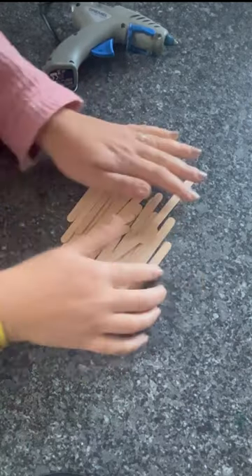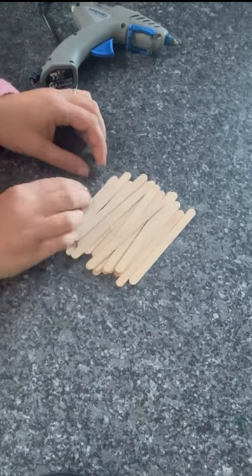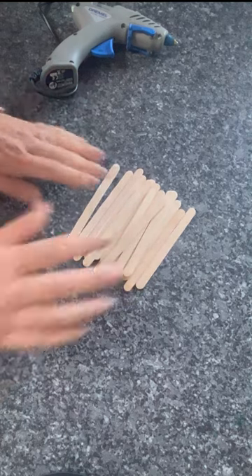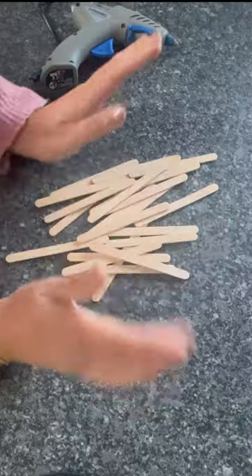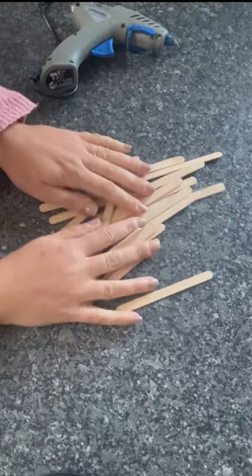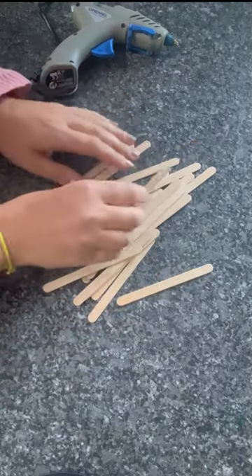Today I'm going to do something a little bit different, a bit of a change from the glitter glasses and the dotting, the Mandela dotting I've been doing recently. So today we're going to make something Christmassy. I have lots of these lollipop sticks in my craft shed, and this is the thing I picked on today, so I'm going to make these into a quick little Christmas star.